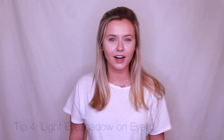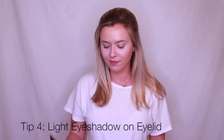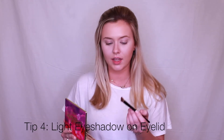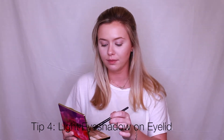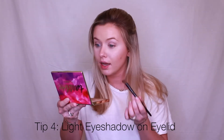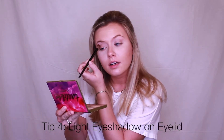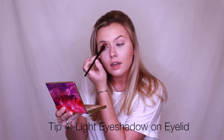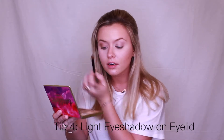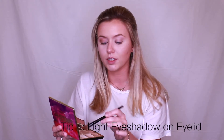Now I'm going to start adding my eyeshadow to make my eyes appear bigger. First, I'm going to go in with a larger brush and a light neutral shade and go into the crease of your eye, getting a little bit around. Later on I'll be going in and adding a darker color to add some dimension.